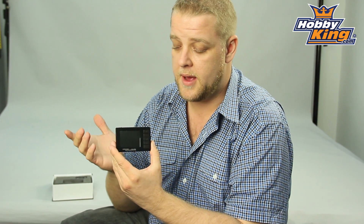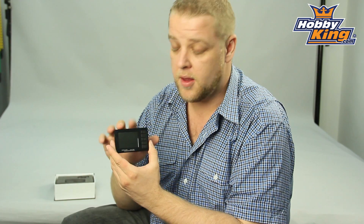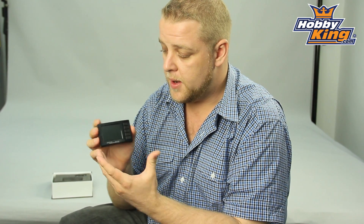Your goggles will need AV out. So the Fat Shark system, as an example, you can still use with this device even though it uses a different frequency. But it's a great little gadget.